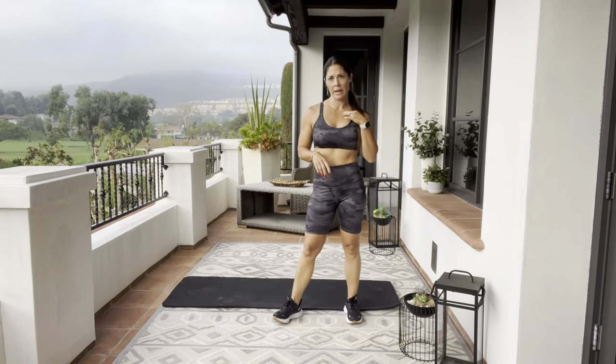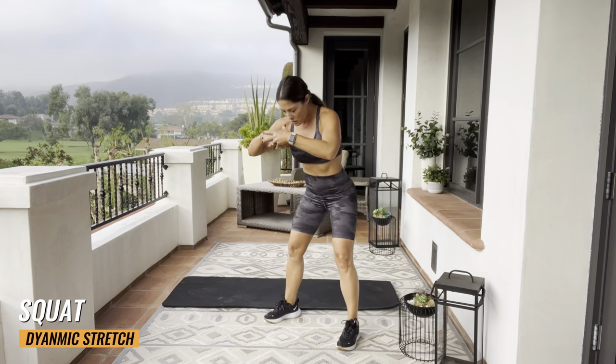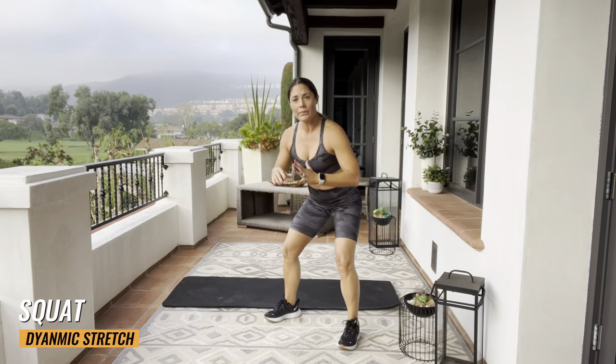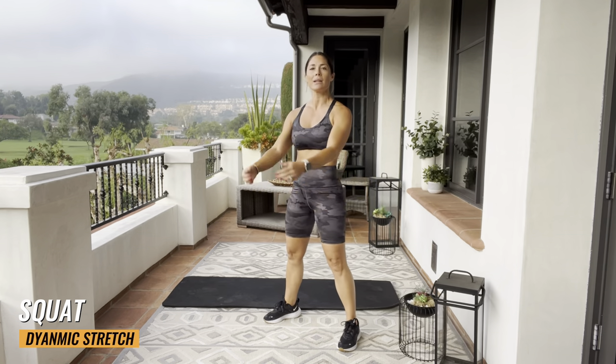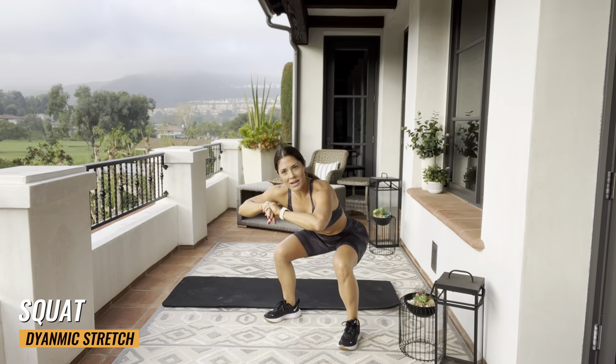Let's get started with that warm-up. Legs apart, we're just gonna start with a squat, nice and low. As I push my hips back, the weight goes into my heels, chest stays up, and I'm gonna get a little lower each time I squat down.